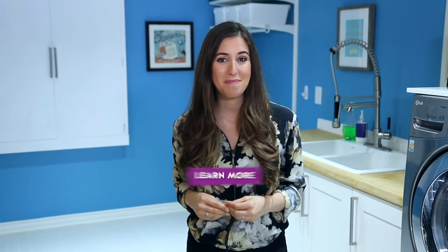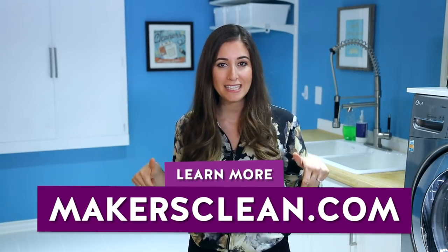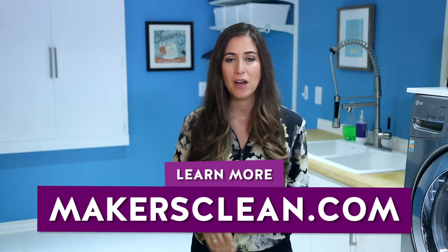Before we take a deep dive into the deep clean, I'm going to tell you guys that we are having a flash sale. It is for three days over at makersclean.com. I'll put links in the description box down below. You do not need a coupon code. We've got 30% off our small space kits, one of our most popular SKUs. And then we've got some other sales on some other items, so you guys can click that link and check it out.